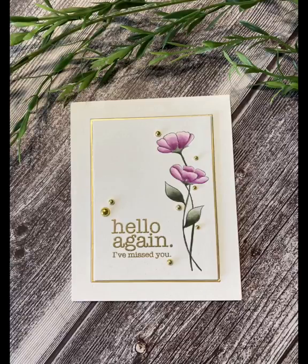Hi everyone. Welcome to Bonnie Carol Lee Makes Cards. Today's card features the Stronger Together stamp set from Simon Says Stamps March card kit.